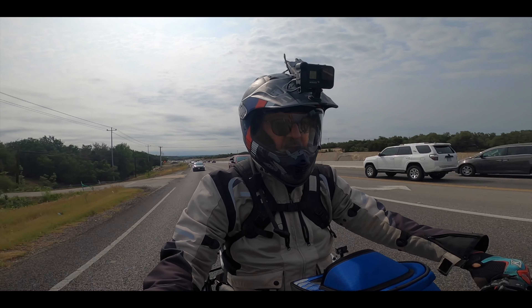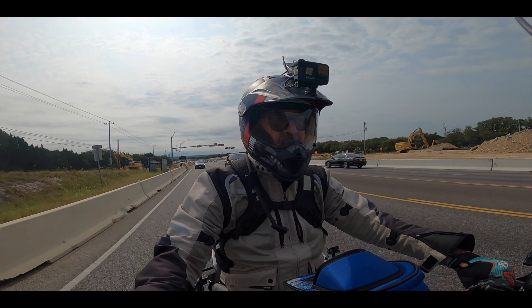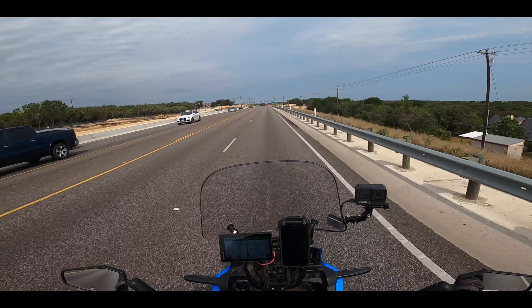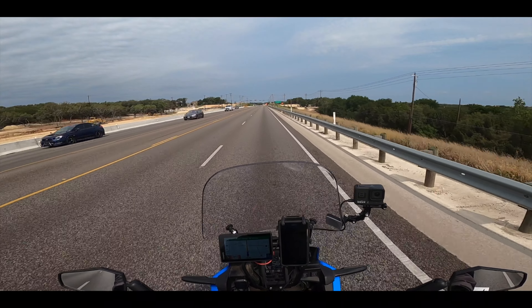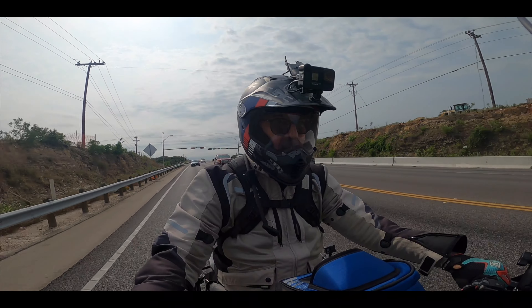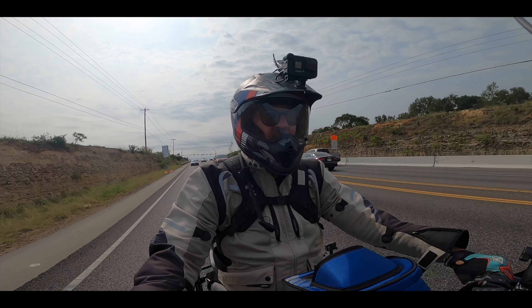It seems to be working. Let's go back and see what that volume sounds like. Let's see how well the audio is coming through — play around with the settings because right now the music is way too high.